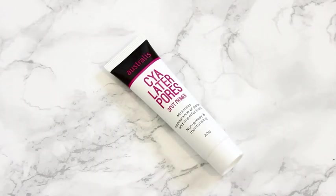Next up, I'm taking the Australis See You Later Pores Spot Primer and I like to use this to minimize the look of my pores. So I apply this mainly in the T-zone area of my face.